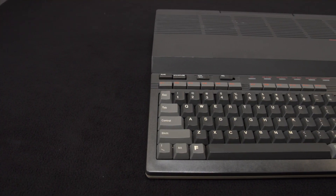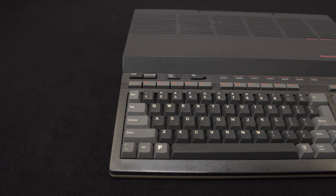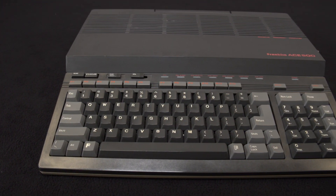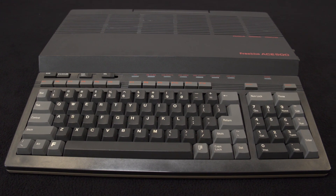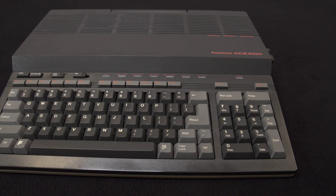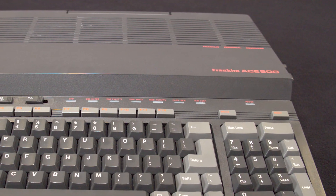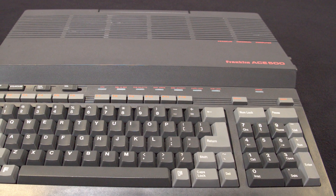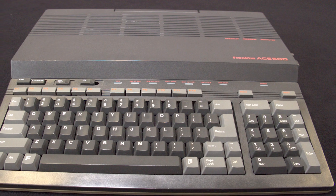In 1985, Franklin Computer Corp. was a four-year-old company that had released four different Apple clones. The Franklin Ace 500, which was released in October of that year, was the first of these Apple clones to be fully legal. It was better in some ways than the Apple IIc it was modeled after, but lacking in others.